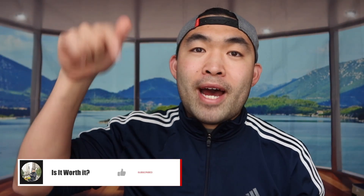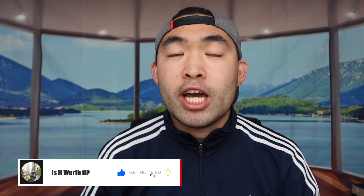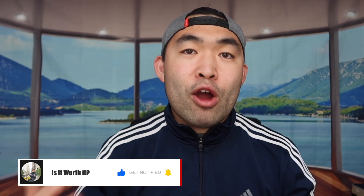That's basically everything for this video. If you guys liked it, make sure to smash that like button — it definitely helps with the algorithm and promotes more videos for you guys. As always, stay positive, be you, and I'll see you guys in the next episode of 'Is It Worth It.' Peace.